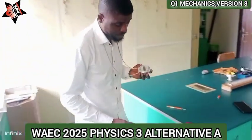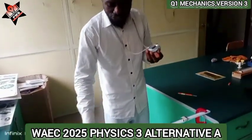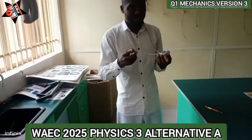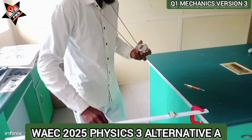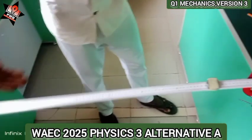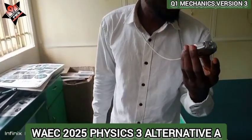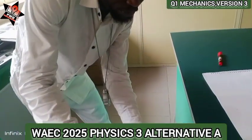I want to test this, so I'll put the mass at 20 cm, then shift it to 40, then 60, and see if the period of oscillation changes. Let's try: 1, 2, 3, 4, 5, 6, 7, 8, 9, 10, 11, 12, 13, 14, 15, 16, 17, 18, 19, 20. I got 7.00 seconds.